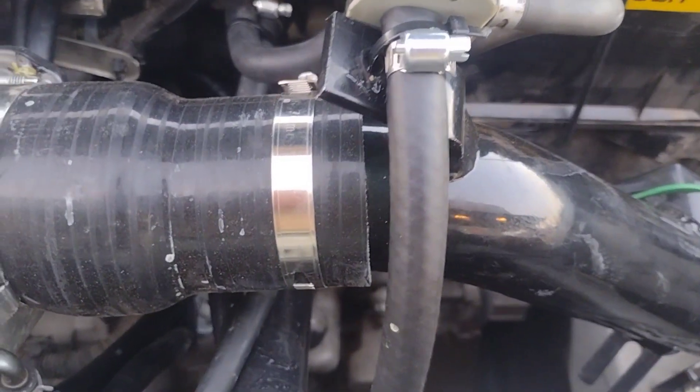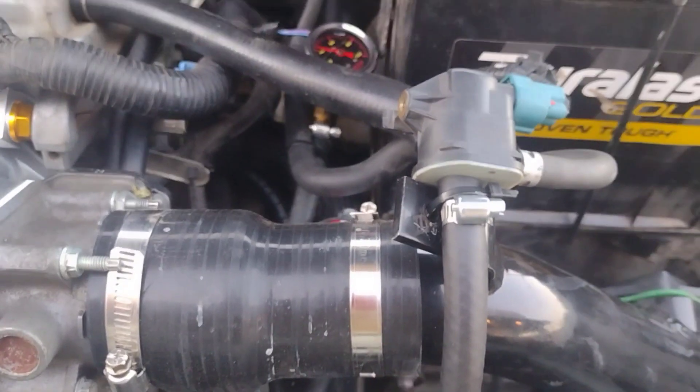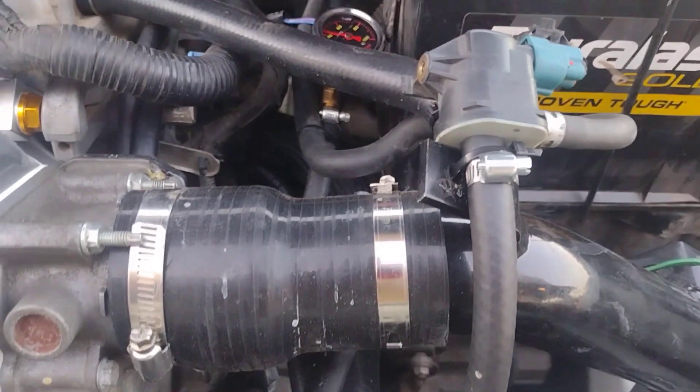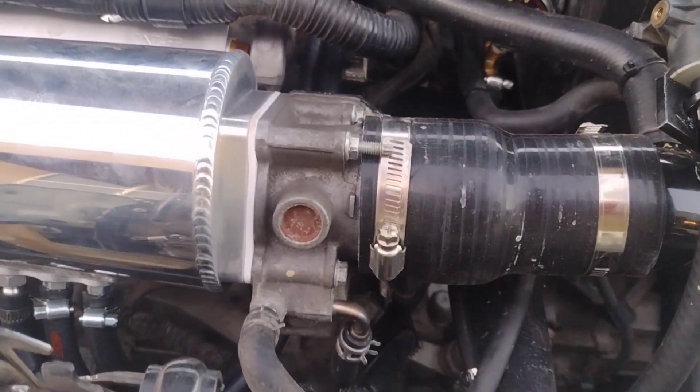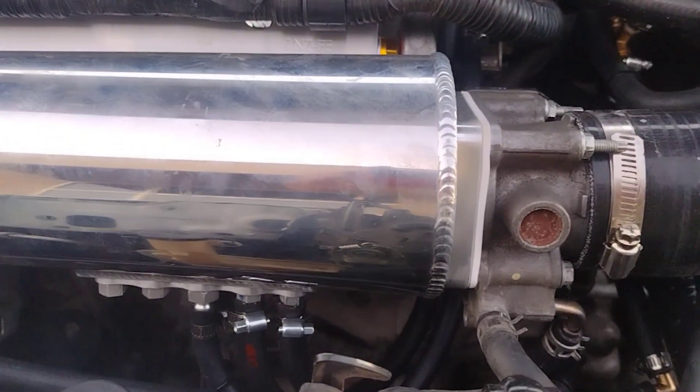Here you can see the Checkpoint Tuning cold air intake that was installed on the Yaris. We had to use this five-inch, two-and-a-quarter to two-and-three-quarters silicone boot to adapt it to the larger throttle body for the Corolla 1.8 liter.